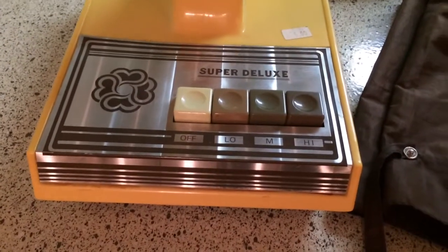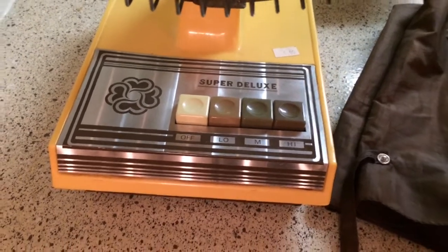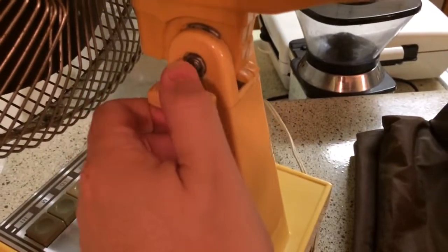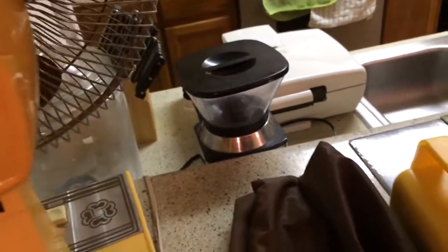Here are the controls — it has these square push-buttons. If you notice, it's got a little silver cone on the hub, just like the one I had. It's got this little thing for adjusting the neck, and there's the back. It's also got this little hole for oiling — I wish my other fans had something like that. And there's the other side.